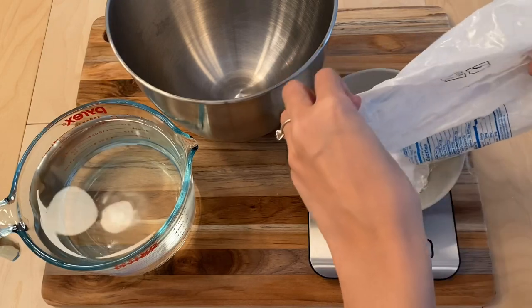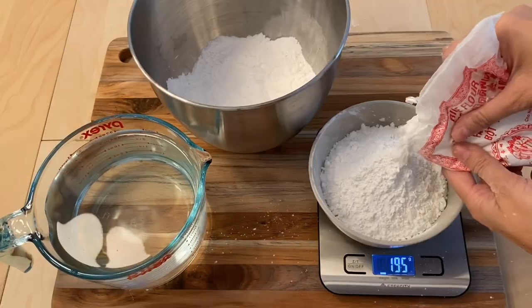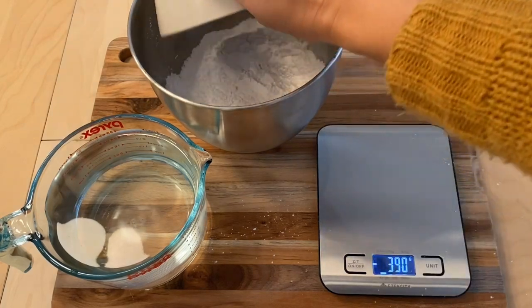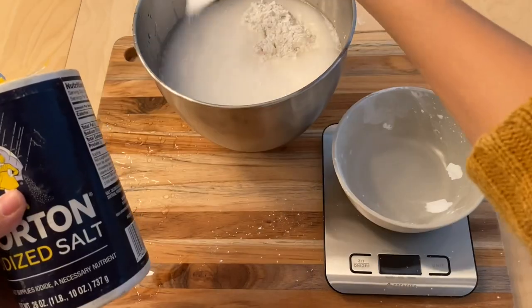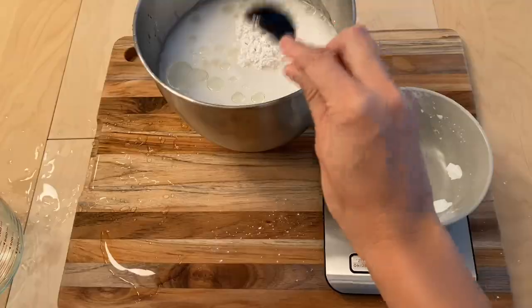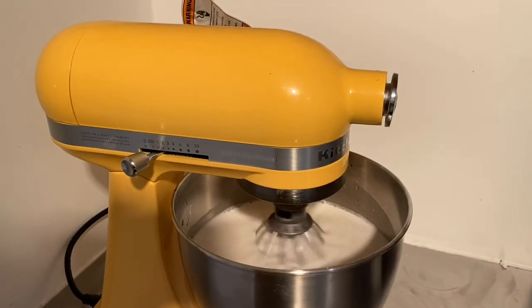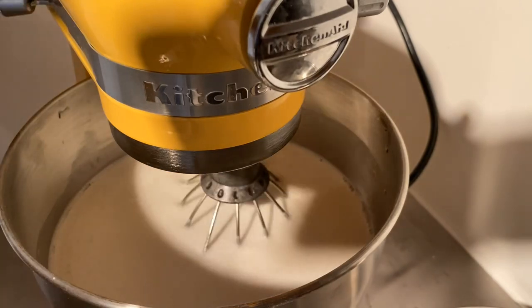To make the rice flour mixture, add 200 grams of tapioca flour, 200 grams of rice flour, then add 1.5 liters of water, 1 teaspoon of salt, and 1 tablespoon of canola oil. Mix that together using a whisk or a mixer and then let it rest for at least 30 minutes.